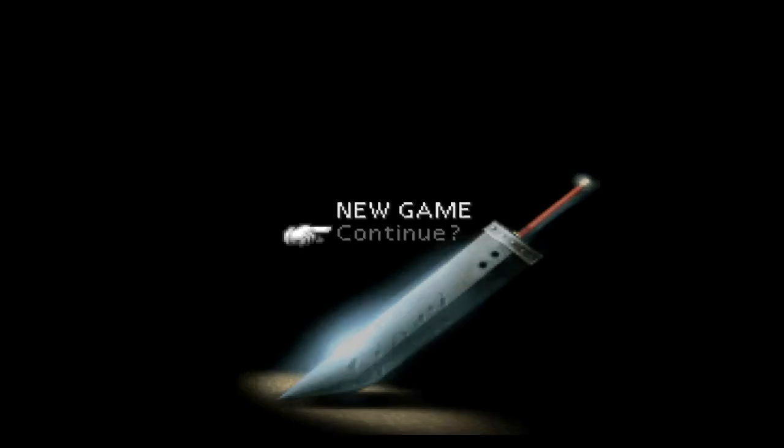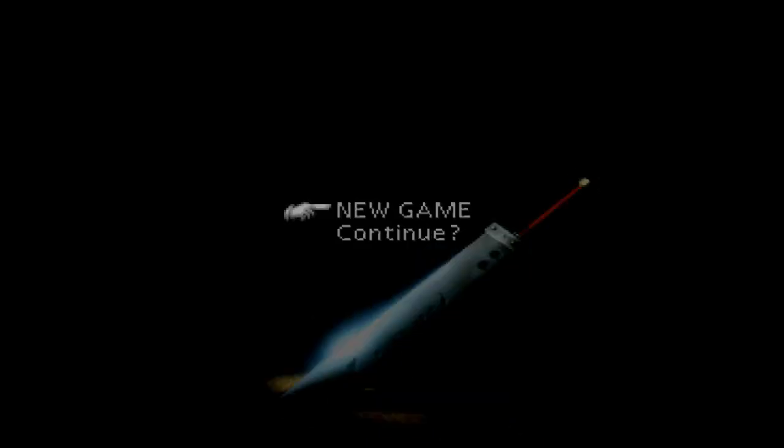I'll increase the volume a little bit — there goes the SquareSoft title screen. If you guys played Final Fantasy 7 on the original PS1, you can really tell this is a big difference. I'll click New Game to show you the movie scene. This is my true remake of Final Fantasy 7 right here — this is how I'd want to see it done officially.